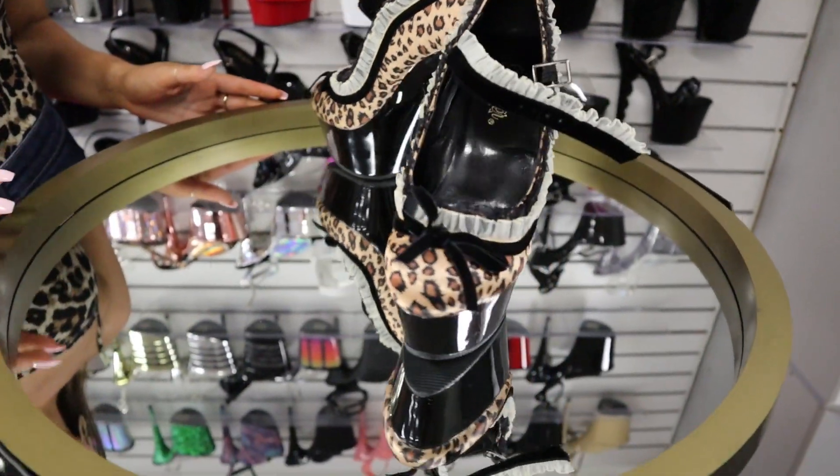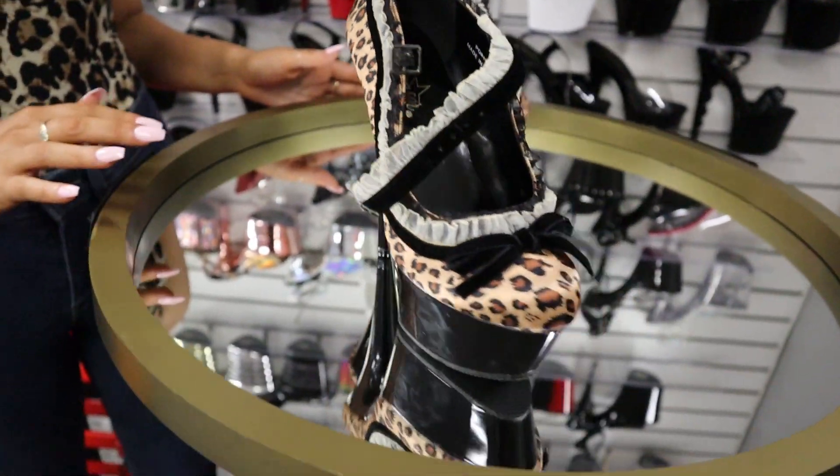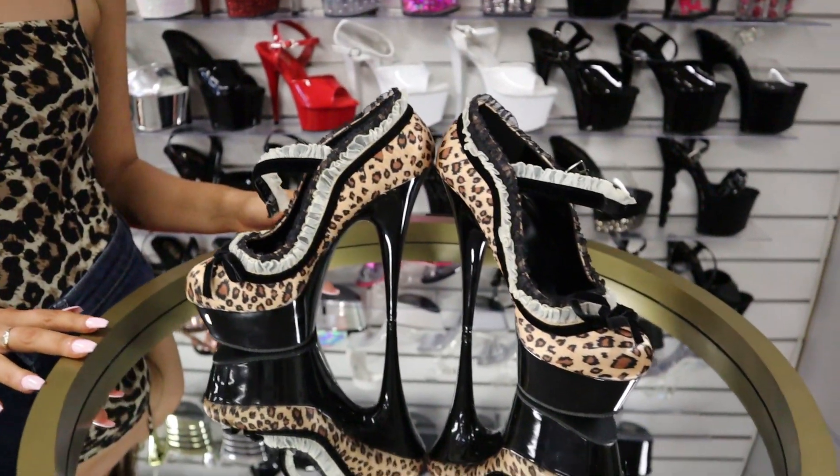These are the Delight 6-inch heels with the Leopard Print Silk. They are so beautiful, and if you guys like them, make sure you look at the review that I just did.